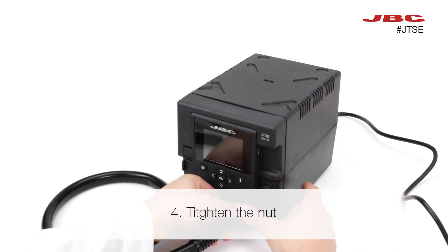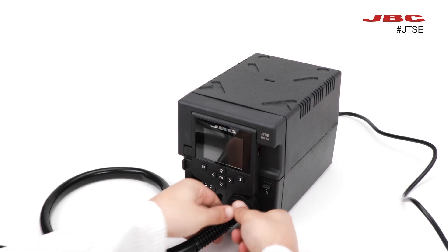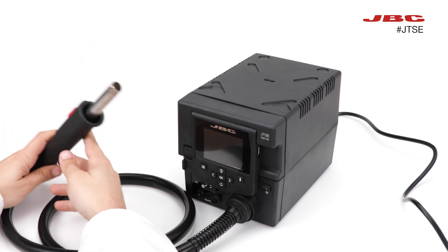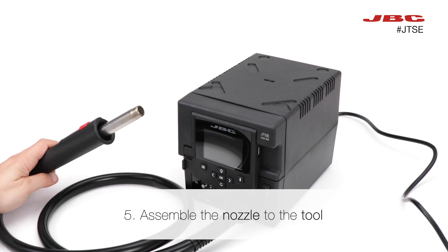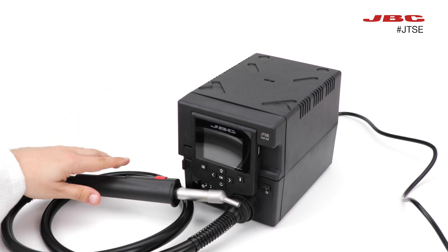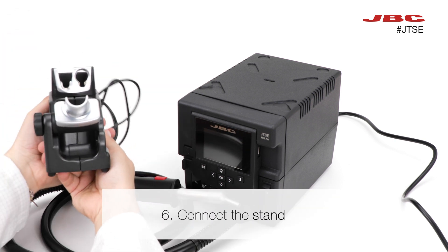Then, you can tighten the nut. Assemble your preferred nozzle to the tool. And connect the stand.